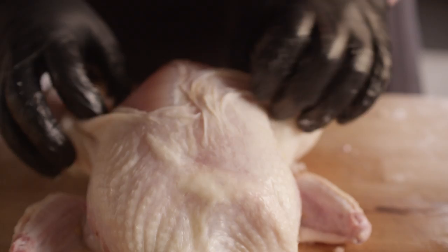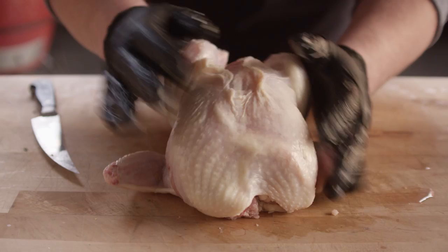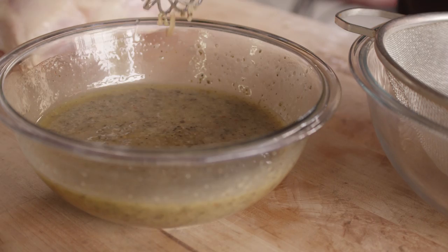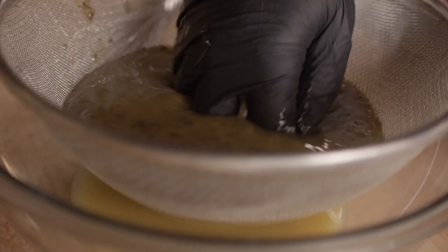Once we get this thing all bundled up, it's gonna sit really nice and tight. But first, let's go ahead and prepare our marinade. This is a marinade that I would normally soak pieces in, but since I want to inject it today, I'm gonna need to strain off those solids — just gonna work the liquid out of here.